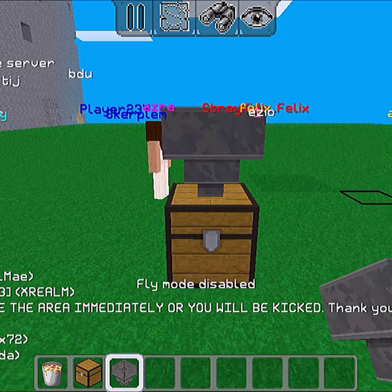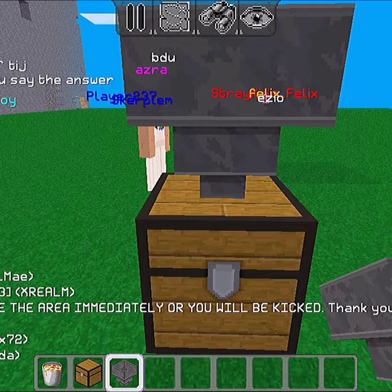You can't pull or push a hopper with pistons. Hoppers only work on chests and furnaces. Also, you can't break a hopper that has items in it.